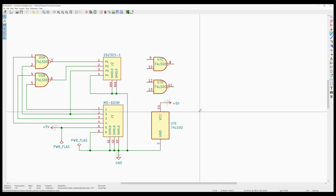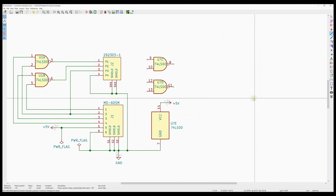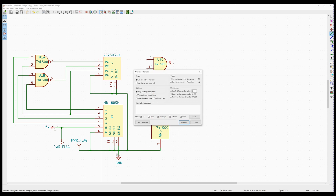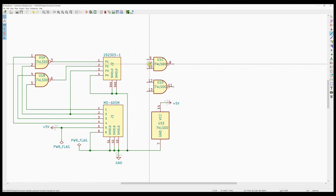Now if we run the electrical rules check, we're still going to have issues — we're not annotated. Until we annotate all the devices, we can't actually run an electrical rules check, because these devices don't have a U-number associated with them. I'll go ahead and do the default annotation to make sure I have U1A, U1B, U1C, U1D, and U1E — accounting for all 14 pins in the 14-pin NAND gate package.